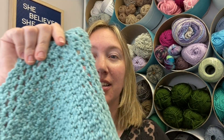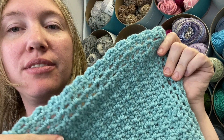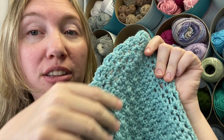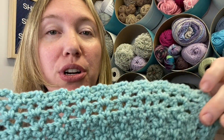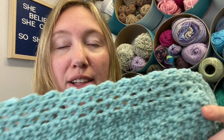Hi everyone, Amanda Saladin here. Today we are going to be crocheting the classic crochet baby blanket — just a simple stitch repeat with single crochet and double crochet. You can make this with a nice lacy border to give it that classic heirloom feel. It's an easy beginner level pattern and I'll walk you through it, so let's get started.